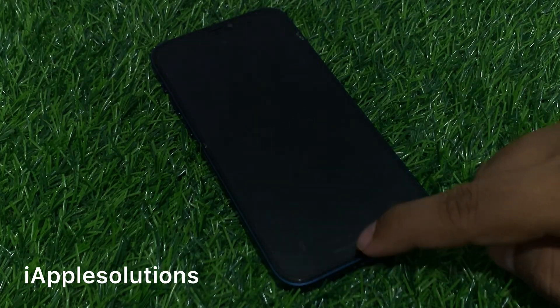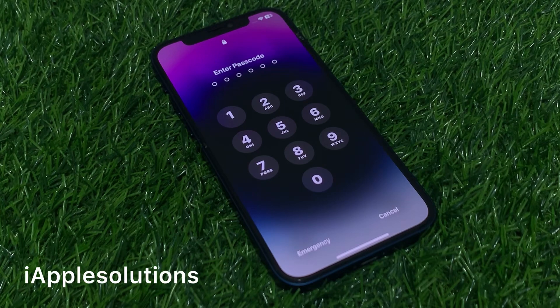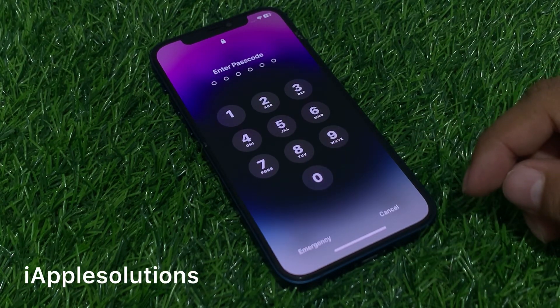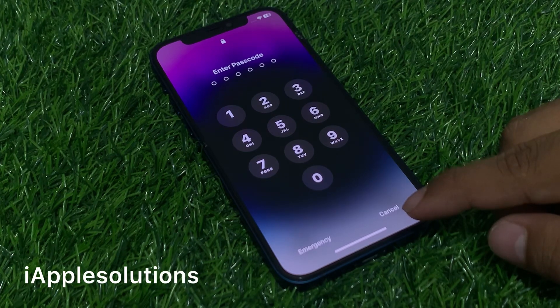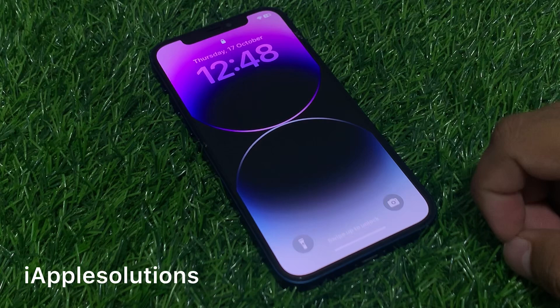Welcome back to my YouTube channel, this is Bilal and you are watching iApple Solutions YouTube channel. In this video I am going to show you how to unlock iPhone 14, 14 Plus, 14 Pro and 14 Pro Max if you forgot your passcode — four digit or six digit. Keep watching the video until the end and follow all steps to unlock your iPhone 14 series.